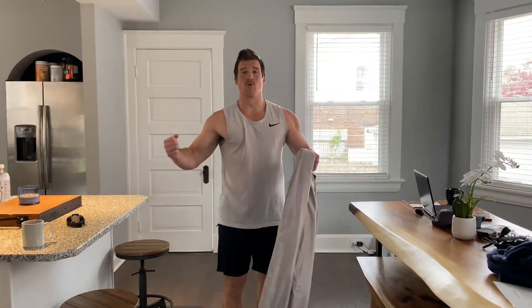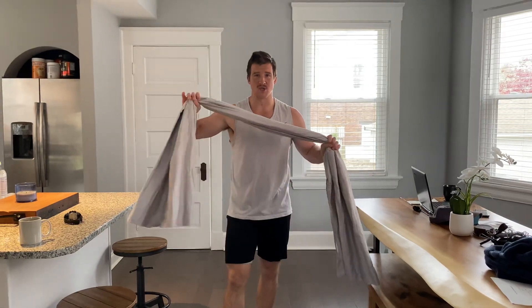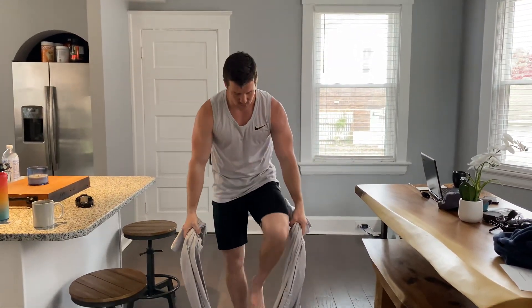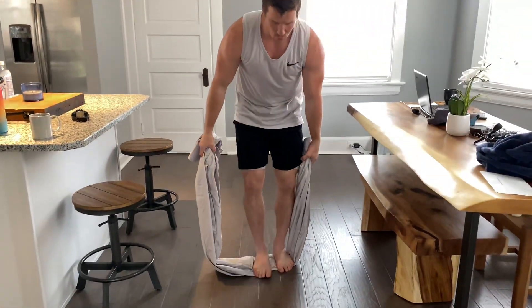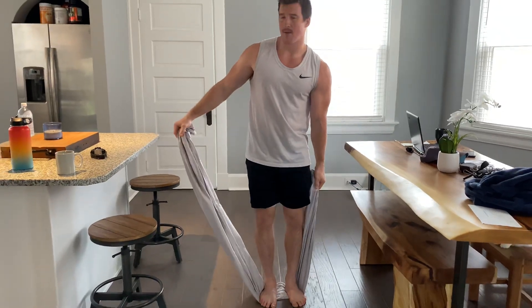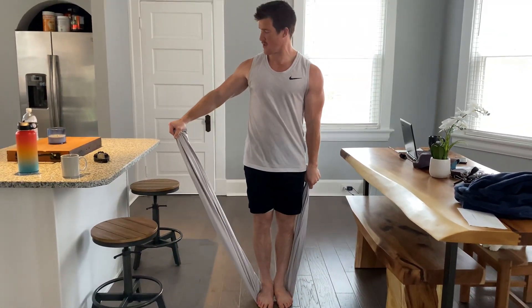Alright, this is your lateral raise — we're going to work your shoulders, but it's going to be isometric, so we want to use a nice long bed sheet here. If you're over six foot, you might have to do one side at a time. We want to anchor it down and have it at about 45 degrees.